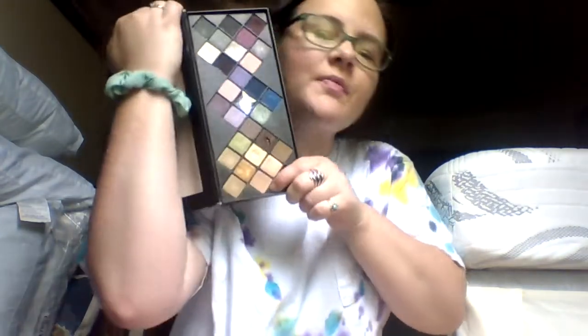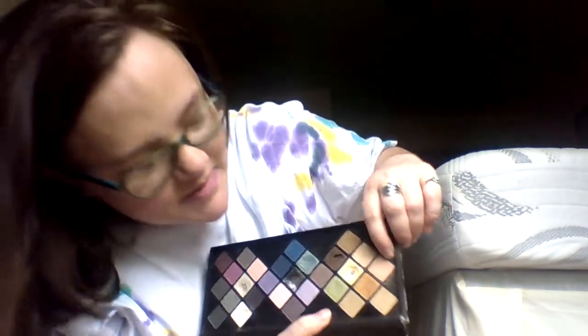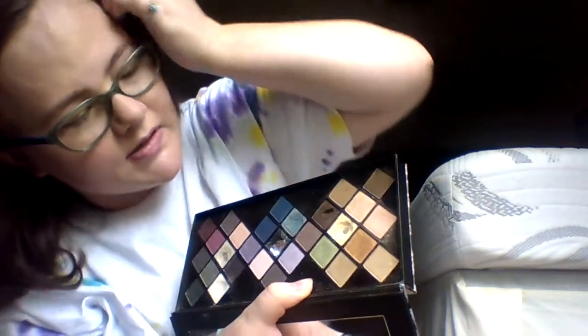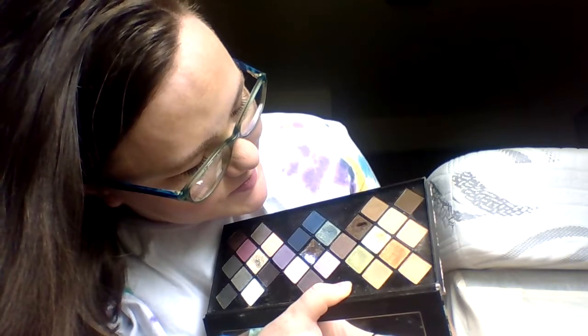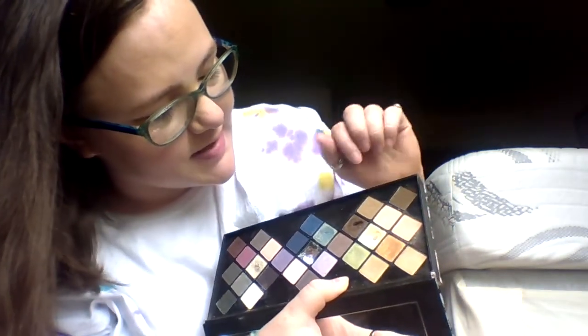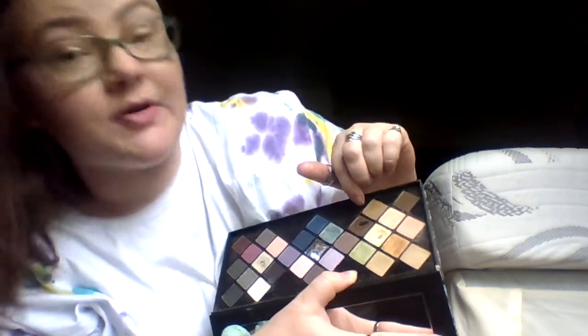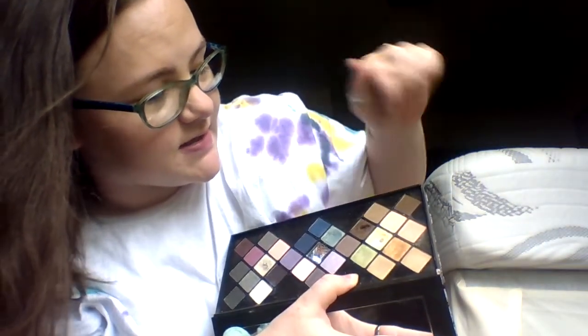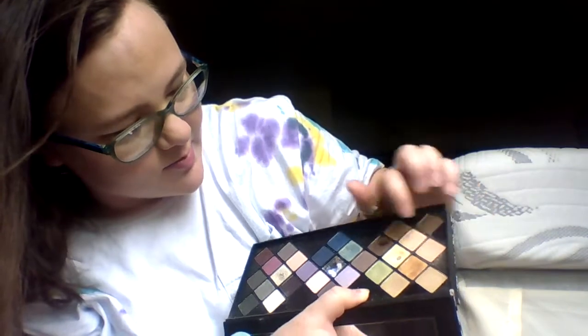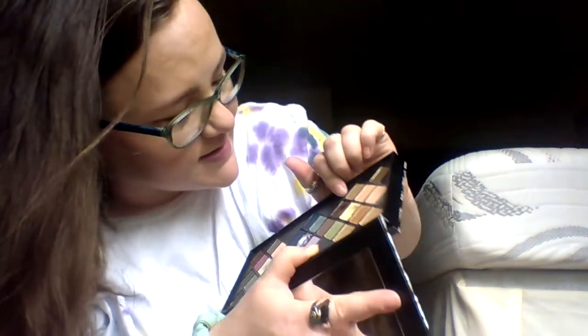I'm still working on this shadow for my crease — it's got a nice dip in it, but I'm not sure how I feel about it. I'm debating after I get a dip in this one, moving over to the one I'm currently using for eyebrows and using it as my crease instead. I'm kind of bored with the current crease shadow, so I might just move over to one that has some more movement on it.